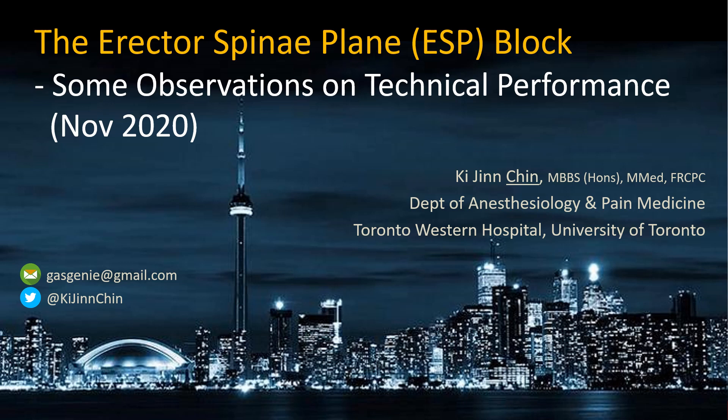The basic technique of the ESP block is well described in many publications and online sources. In this short presentation, I am going to highlight a few points that I think are particularly important.